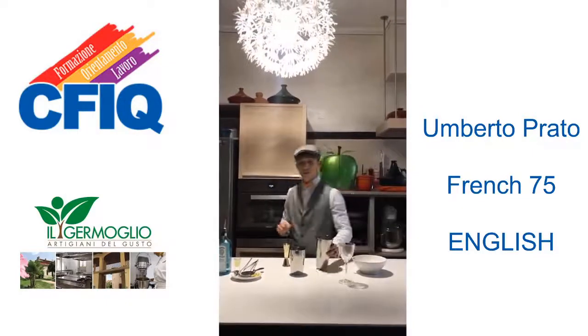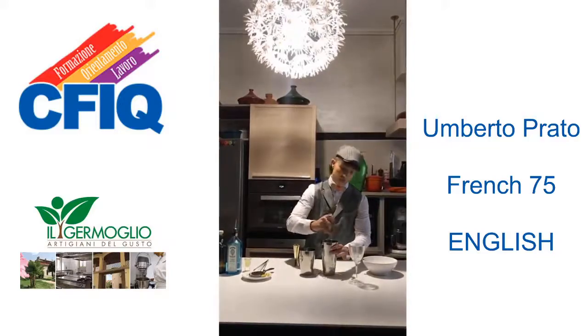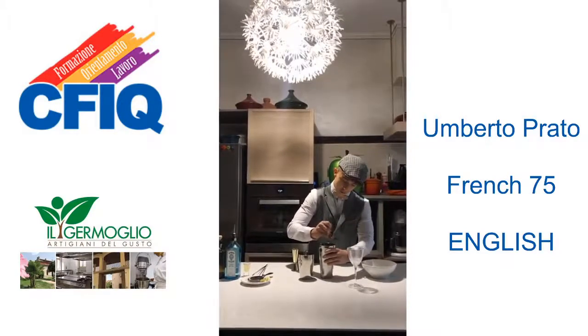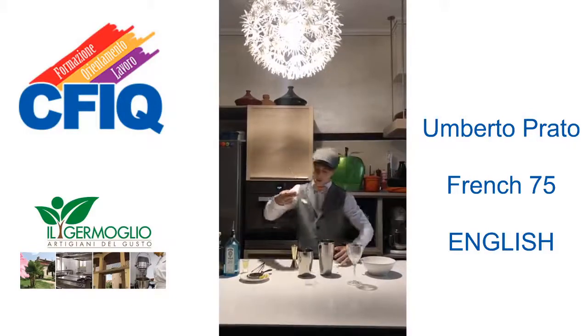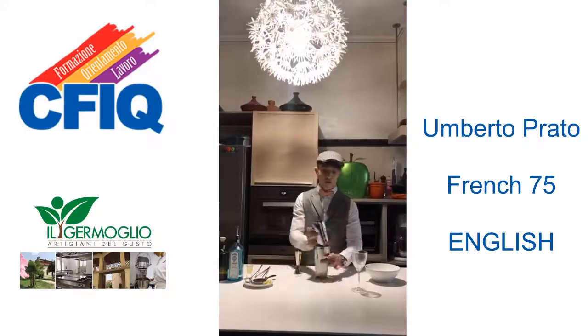I start to prepare my cocktail. We chill our shaker, and then start with our ingredients.